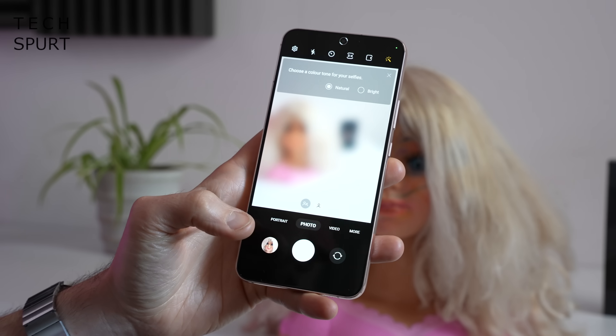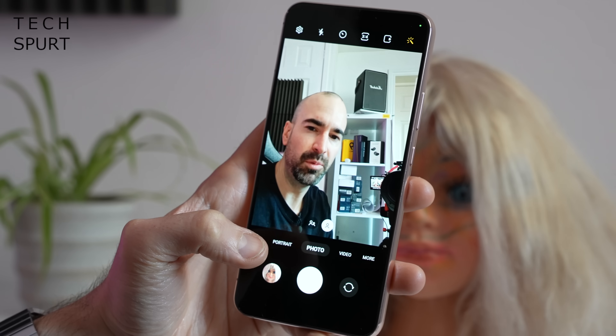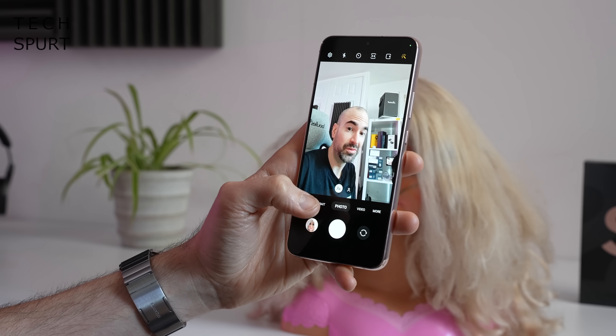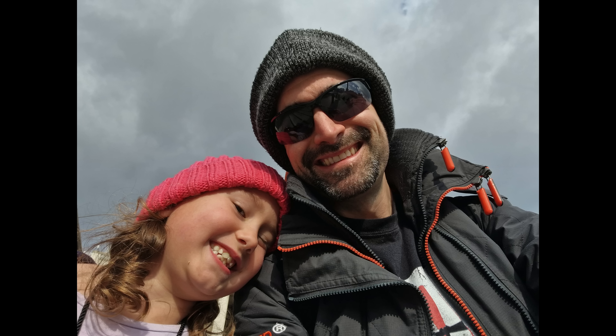Around the front of the Samsung Galaxy S22 Plus you have your 10-megapixel selfie shooter. I'm going to go for natural colour tones for my selfies because bright will probably just make me even more washed out than I already am. As usual you can switch to a wide-angle view if you've got lots of friends to pack in. The results seem very similar to last year's S21 — reasonably natural skin tones and plenty of crisp detail. So there you have it — that in a nutshell is the Samsung Galaxy S22 Plus, and certainly if you like them big and really value your battery life then the Plus is probably the way to go over the standard S22, even though it is a bit of a price jump.